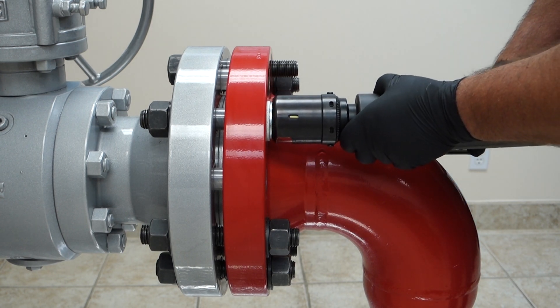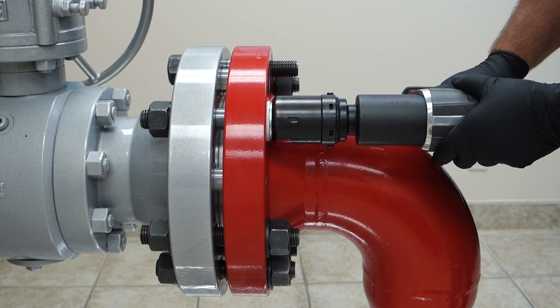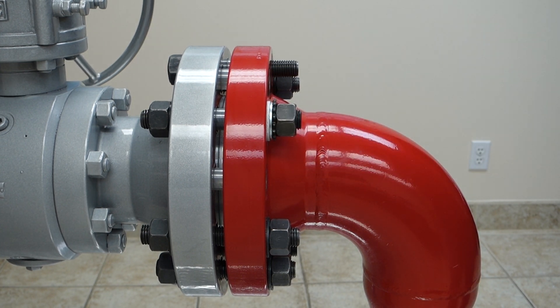It is as simple as this — we just line it up and engage it. Excellent. So again, there's no way for this insulator to crack. It's the next-in-solution for insulating kit applications.